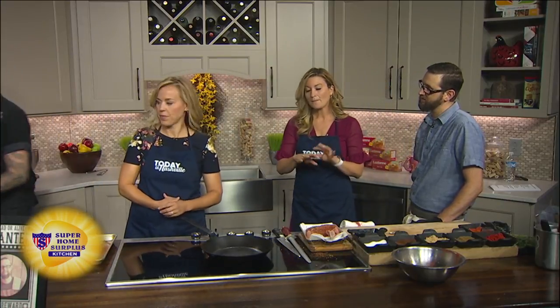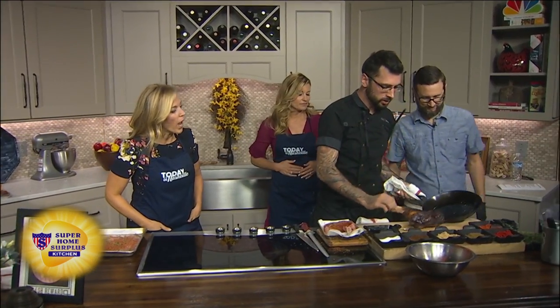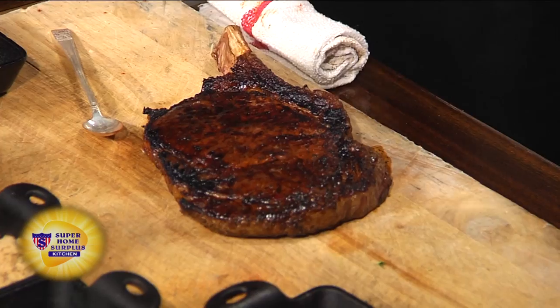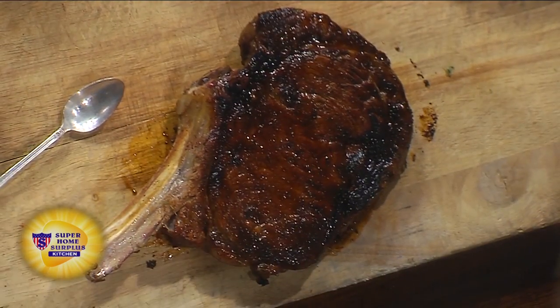So you're putting this in the hot pan — magic of TV, you don't want to smoke us out. We seared one a few minutes ago — look how pretty! Wow. So you're going to see all that Maillard reaction and caramelization from the brown sugar. You're not actually burning it — you want to get that real nice char on there, and that's the color you're looking for.